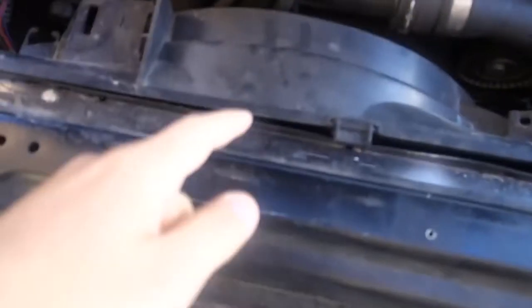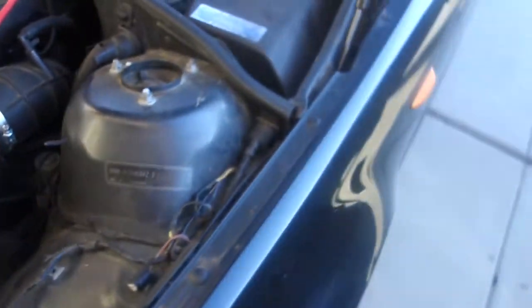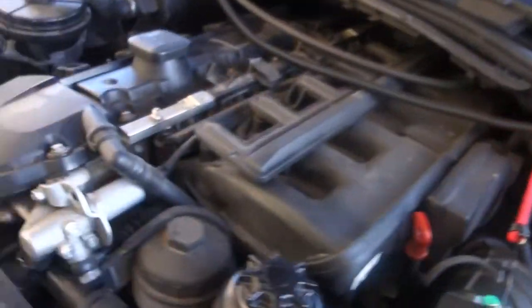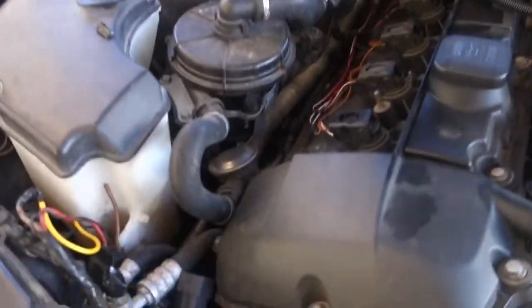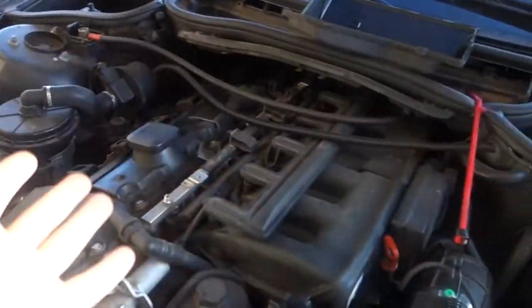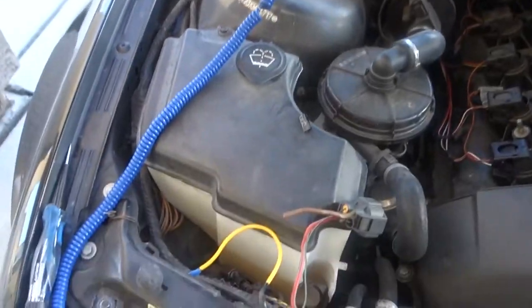Anyways, today we're gonna fix the fan. All these wires, I don't know where they go exactly, but last night me and my pals were trying to mess around with it. We decided on the best option — for now it's gonna be a temporary fix. When I say temporary, it's kind of like a forever fix until I can get back to it, which is never. So I'm gonna show you guys what we're working with, what's going on, and what solution we found.